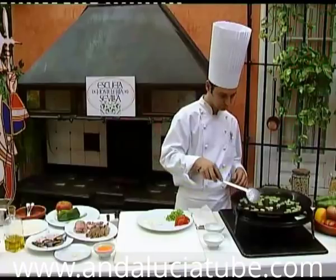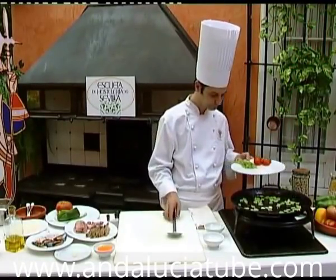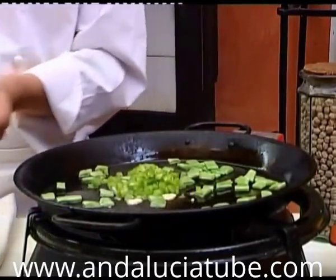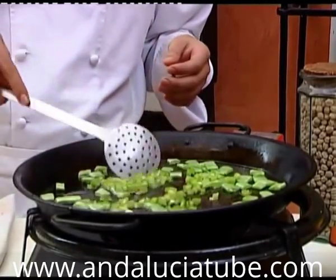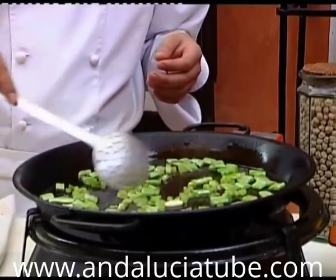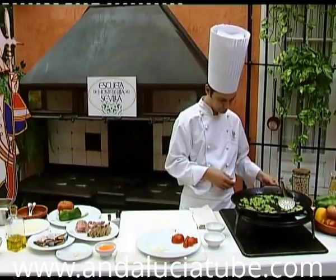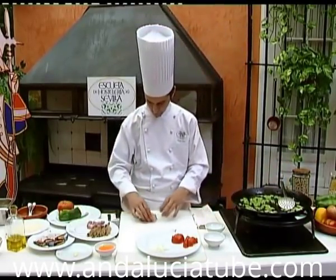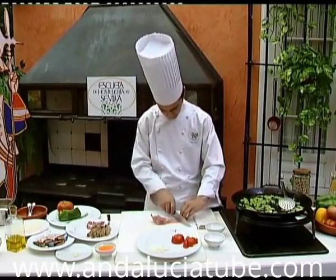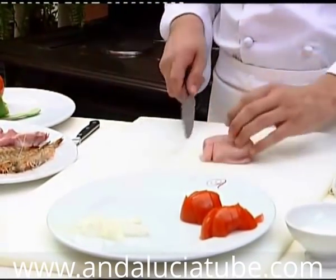We add the pepper first, and the tomato and onion a little later. While the vegetables are frying, we prepare the fish and the meat. We recommend sea bass, anglerfish, or similar fish. We have chosen the tail of an anglerfish.